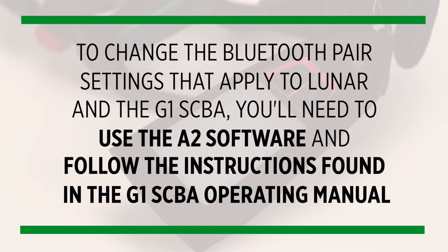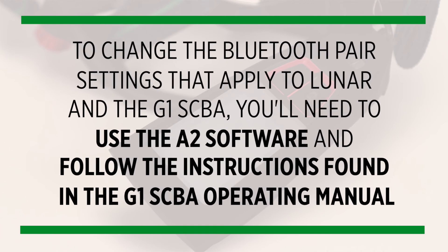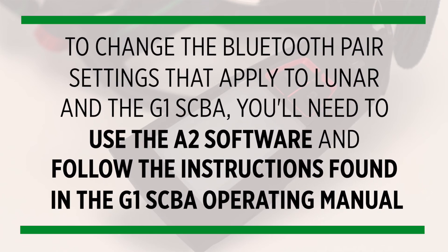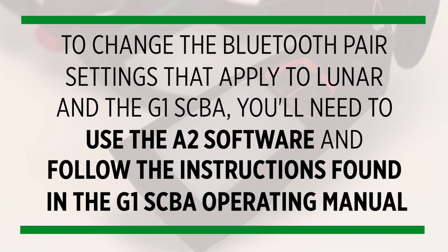To change the Bluetooth pair settings that apply to Lunar and the G1 SCBA, you'll need to use the A2 software and follow the instructions found in the G1 SCBA operating manual.